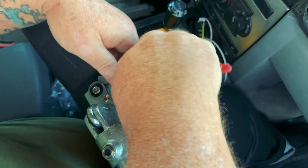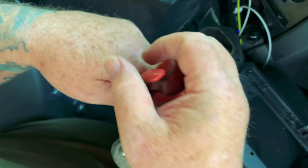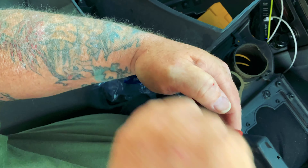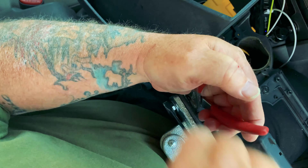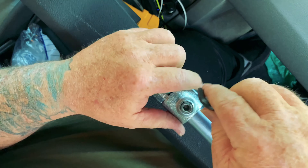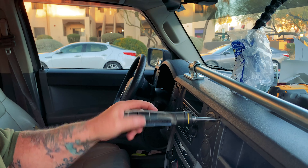Now for the fun part — trying to hold these things on, trying to get these carriage bolts set. Set the set screw so this thing doesn't jiggle too much. That is the best screwdriver in all the world — I love ratcheting tools.